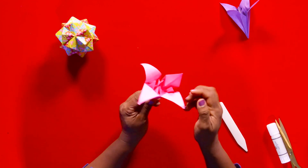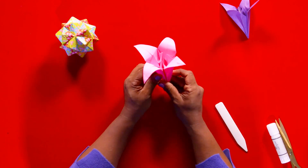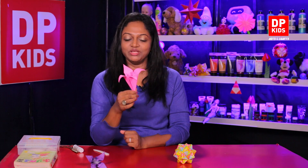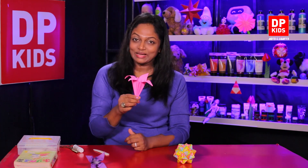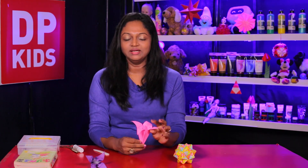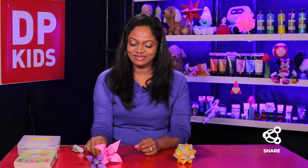Now look at it and slowly open it up — doesn't it look like a pretty flower? It's not hard! You can pause the video, try again and again, and you will be able to make a beautiful flower. You can make quite a lot if you wish. Keep those because I will teach you how to make a stem and some leaves so you can make a flower vase. Subscribe to our channel, try these in your free time, and stay with us to make more creations. We'll meet soon — stay safe, my children, goodbye!